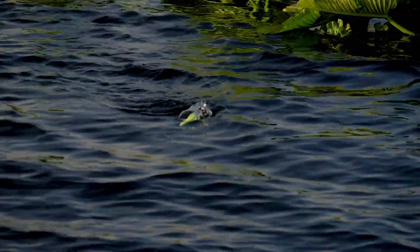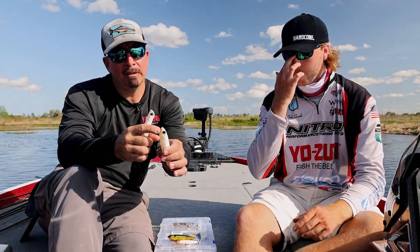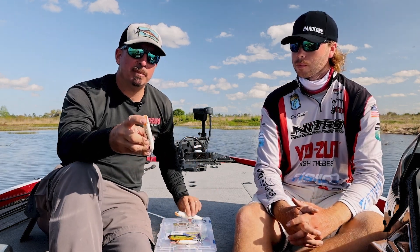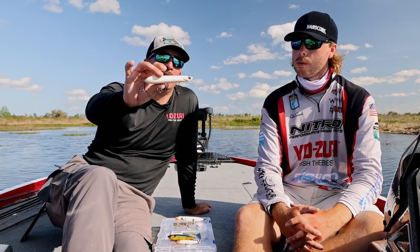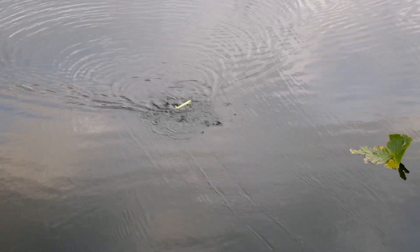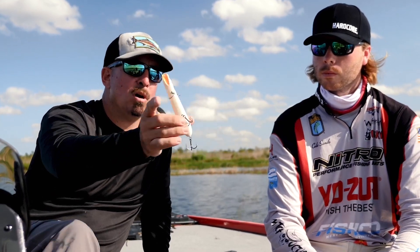The reason it gets that extra splash compared to the pencil is when you look at the two baits — the pencil actually has a little bit of a cup, which a lot of other pencils on the market don't have, but the pencil popper has a true cup in the face. So the pencil popper actually has more of a 180-degree walk than the traditional pencil. The pencil is more side to side right in the middle, while the pencil popper goes fully side to side, and with that mouth it's spitting water side to side.